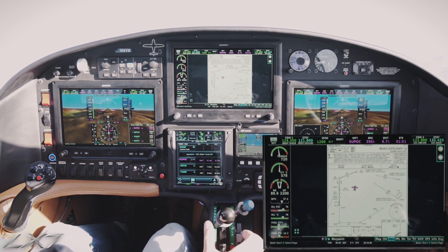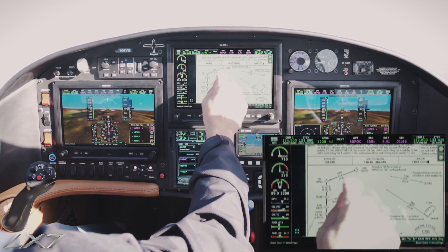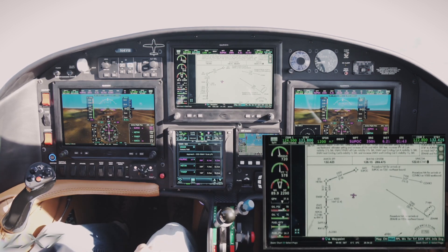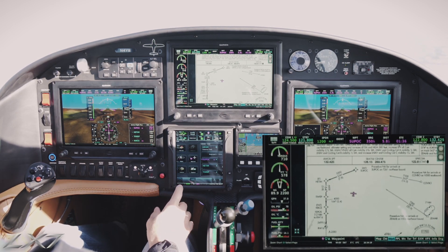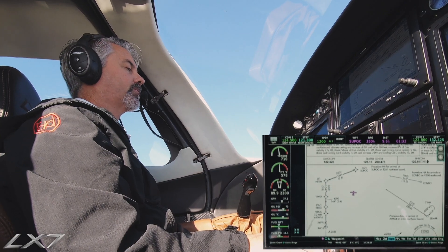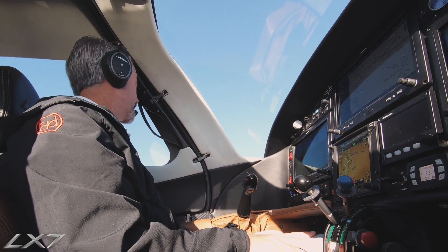The approach is real close by here and we can read the altitudes. We're going to be at 5500 for our next point after Supo. We're coming at kind of a steep angle to Supo and we'll see the autopilot will turn us nicely onto our new course, and we'll bring our airspeed back at that point in time.